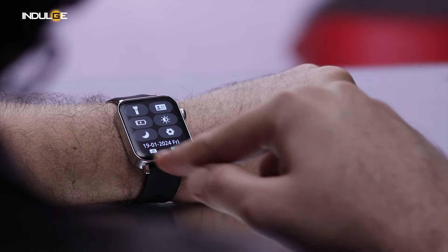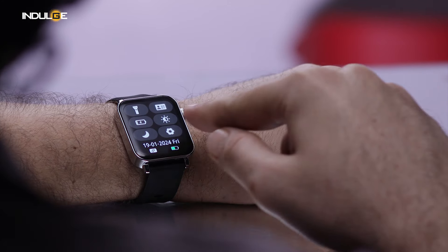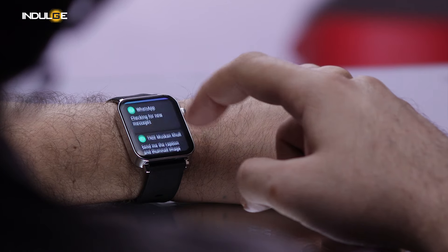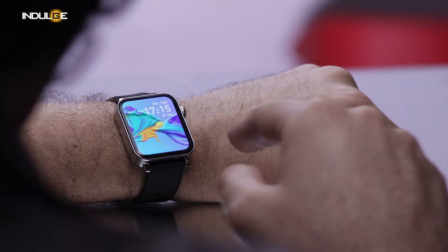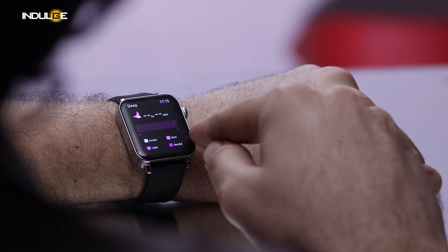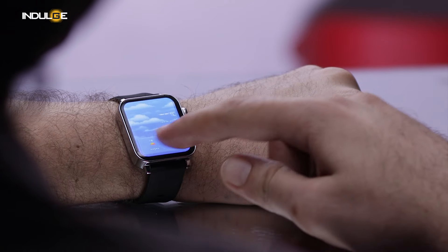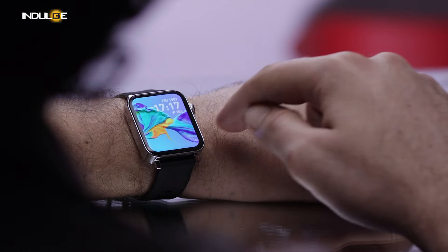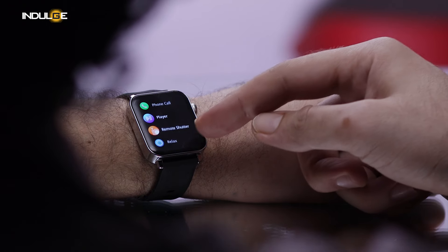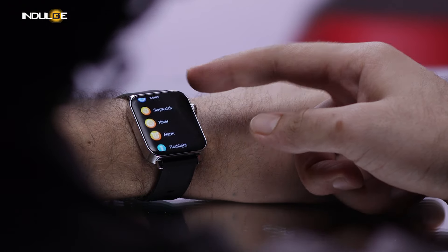Coming to the UI performance of the watch: you can swipe down to see the quick access center, which gives you options for Do Not Disturb, brightness control, flashlight, settings, and more. Swipe up to get notifications where you can check recent messages and call notifications. Swipe right for quick access to your activities, sleep monitor, HR, SPO2, weather, music player, and camera shutter. Swipe left to check out the entire menu of the watch. Overall, the UI is smooth and I have no complaints — I was expecting lag while swiping but I'm very happy I did not find any.